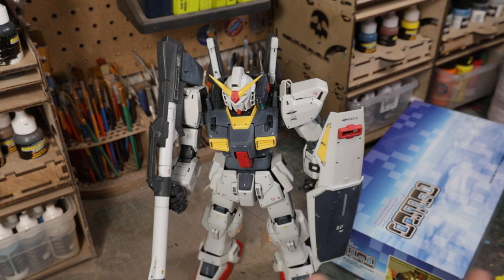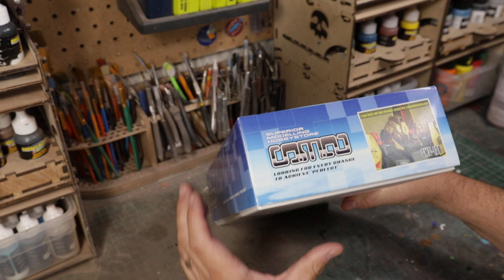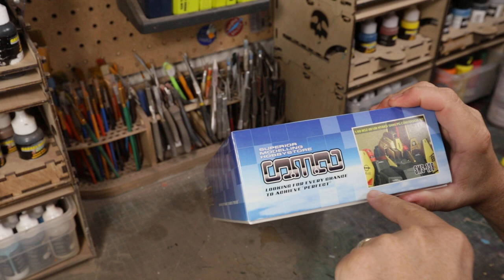But this conversion kit means none of the hatches are going to matter because it gets turned into this kit, which is from SMS — Superior Modeling Hobby Store. SMS was a company that was around for quite a while and I used to have just about every single one of their kits.